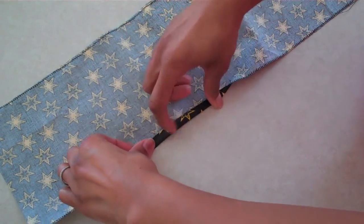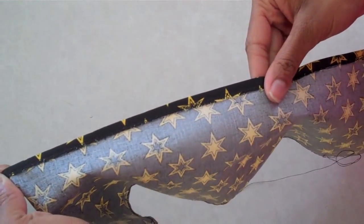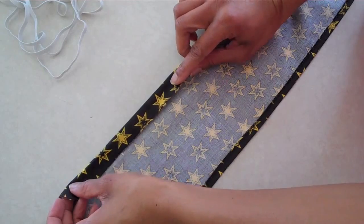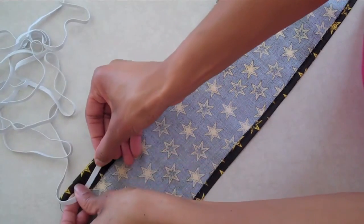Fold up the bottom and iron it flat. Run a straight stitch all the way across. Make a casing for your elastic by folding down the top, but make sure it's wide enough to handle your elastic and a safety pin.